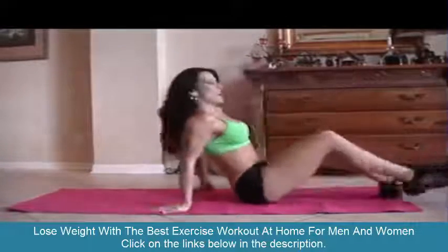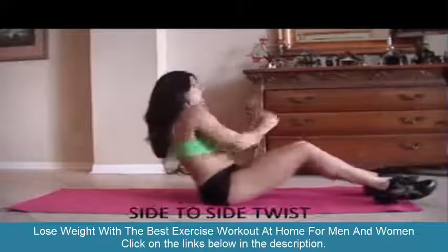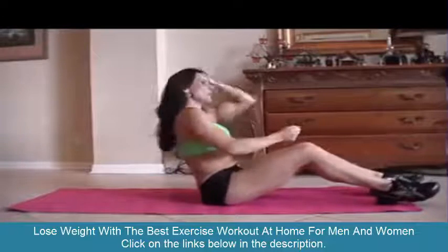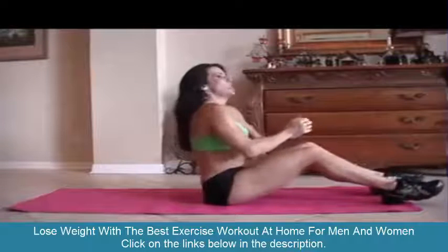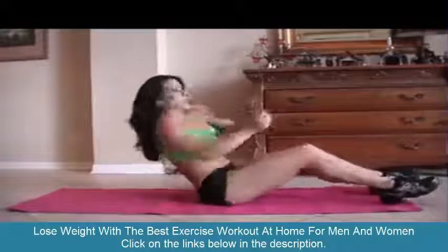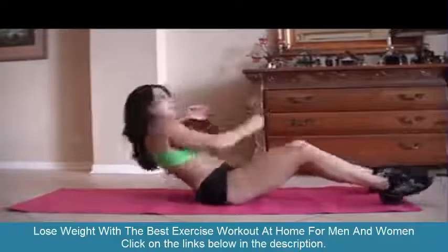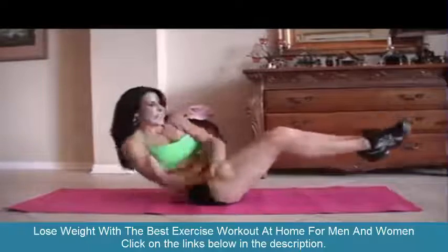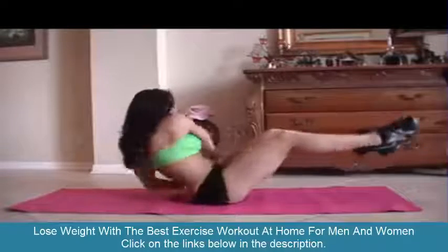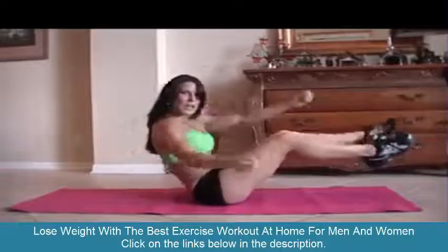We're on our last round exercise — yay! We're going to be doing a twist. We're going to lean back and go from side to side, picking up the feet. If you can't pick up the feet, keep them down and just twist — there's always an adjustment for any exercise. I'm going to start with my feet down and then pick them up. Here we go for fifteen.